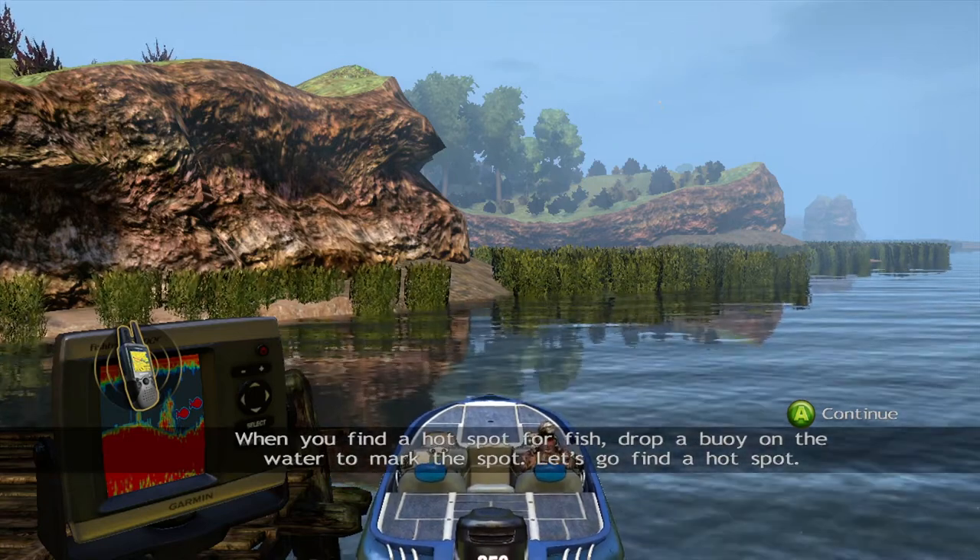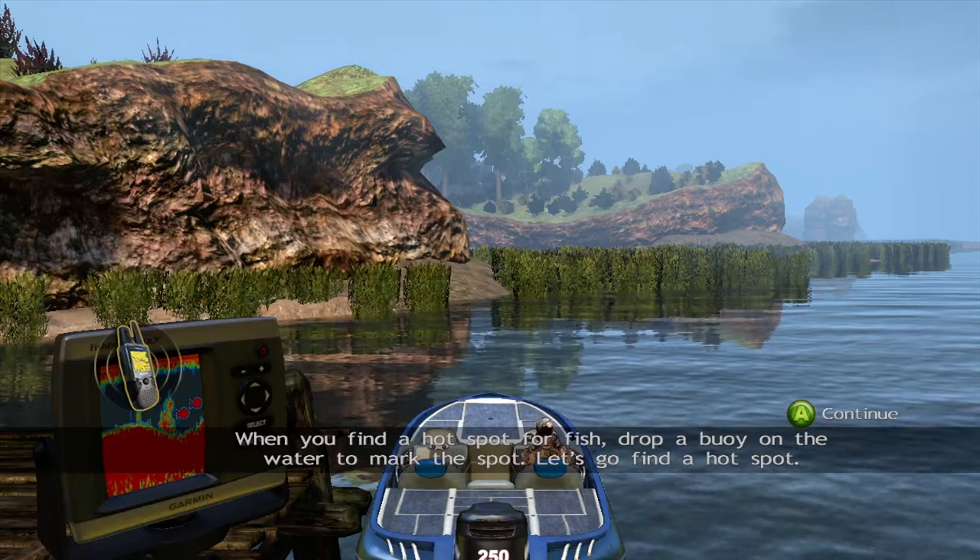When you find a hot spot for fish, you'll probably want to be on the water to mark the spot. Let's go find the hot spot.